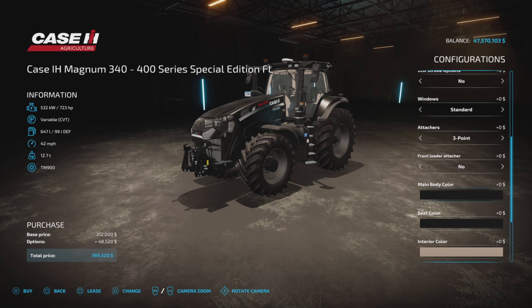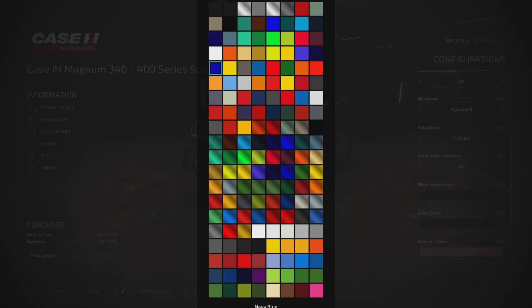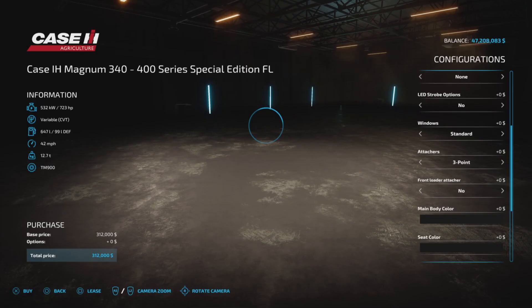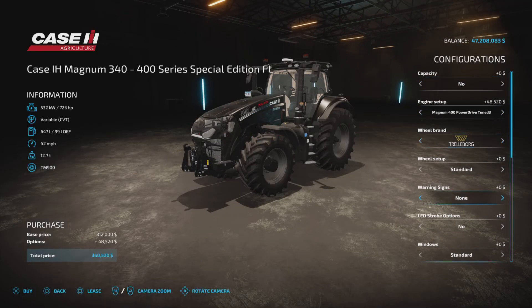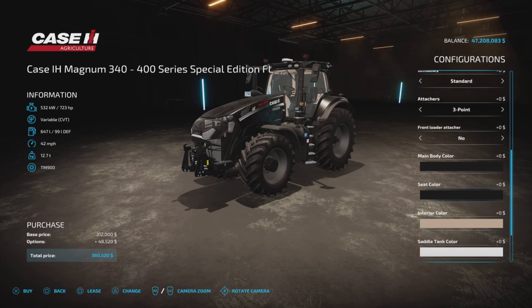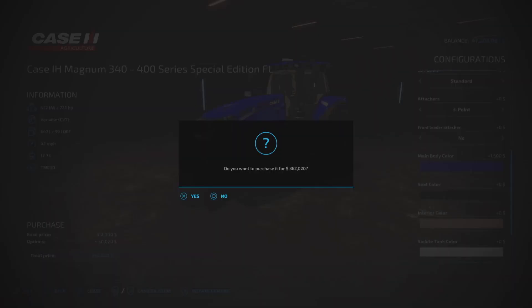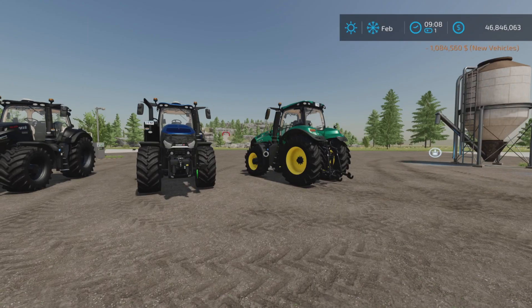Let's change the color on that just so we know that that's tuned 2, and tuned 3 — we'll change the color on that one to blue. And let's check those out. This is the lower horsepower.